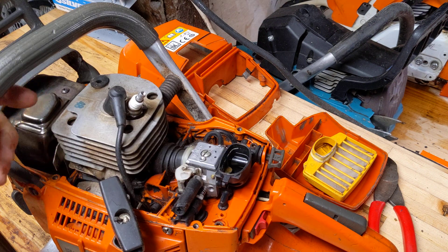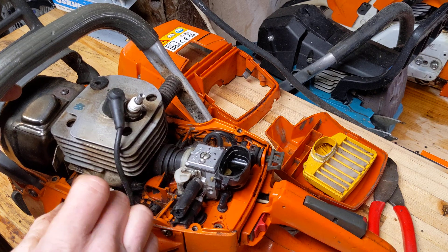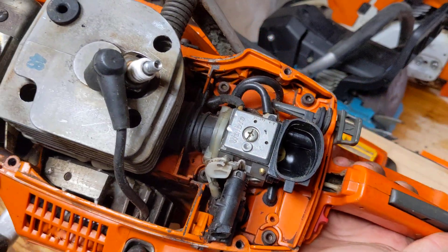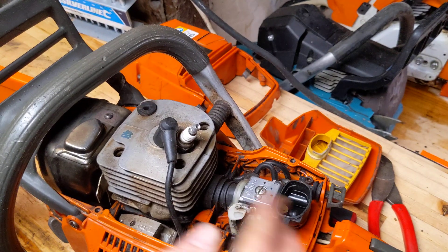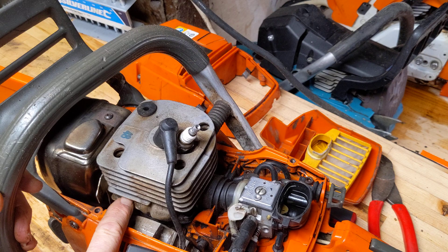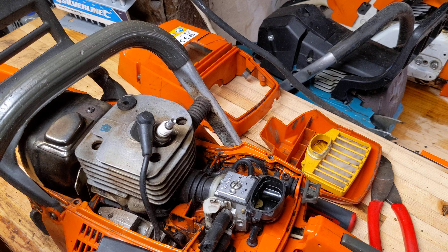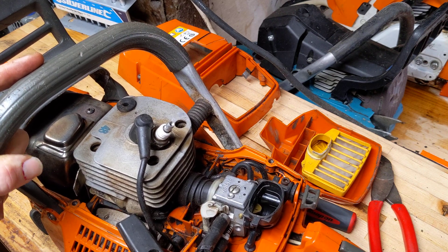Just paused to give everything a quick blowout — not a mega clean, but a quick blowout. If I hold it up to the camera you can see the general layout of the 365 there. Big 48mm bore. This is an original Marler piston, as you can see, and that's a Marler cylinder. Completely stock saw.